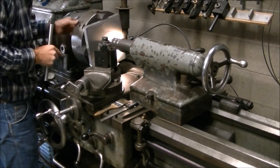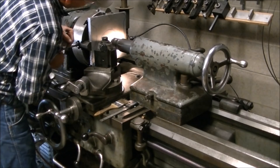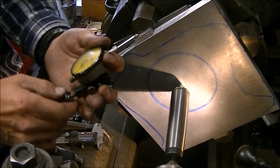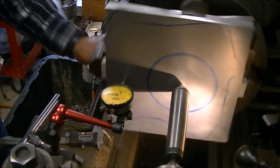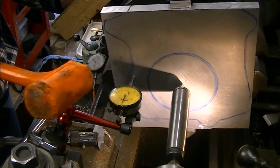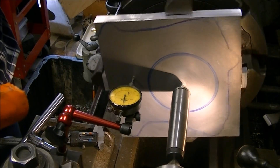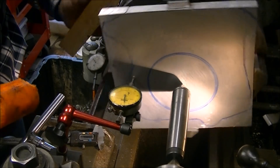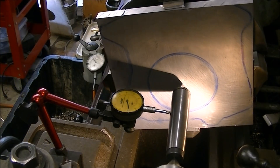I used the live center in the tailstock pointing at the punch mark I'd made to try and get it close to center. After I'd got it as close as I could by eyeball, I put a dead center between the live center and the center punch hole and dialed that in on the four-jaw, then dialed in the face to make sure the face I'm cutting is parallel to the back face — the face that's up against the chuck. I went back and forth getting the face running within a few thousandths, then back to checking the dead center to make sure I hadn't misaligned the center.